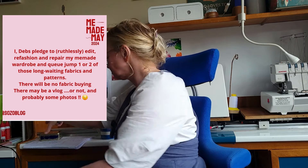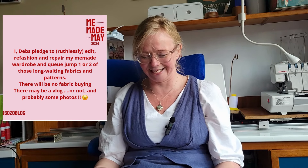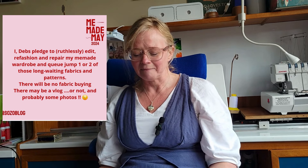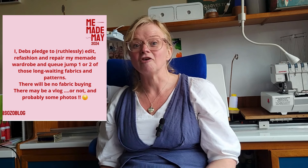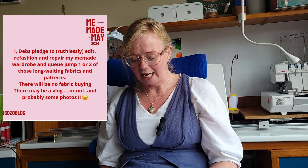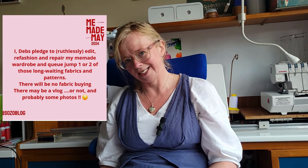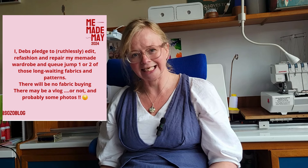So I should put my pledge here. I've got some notes because this is the fourth recording of this. My pledge is that I will ruthlessly — that's the key, ruthlessly — edit, refashion and repair my Me Made wardrobe. I will queue jump one or two long-waiting fabrics that have been patiently sat in a queue.